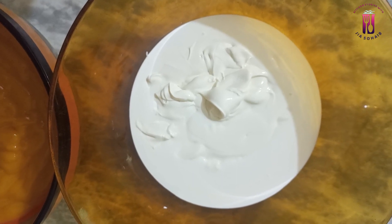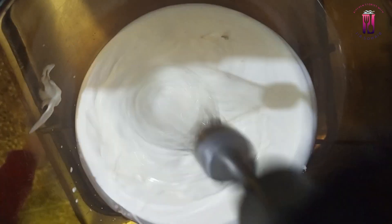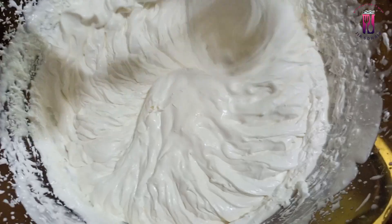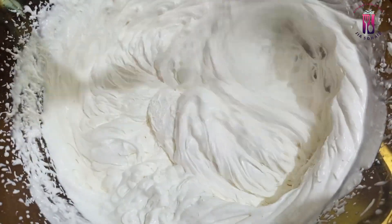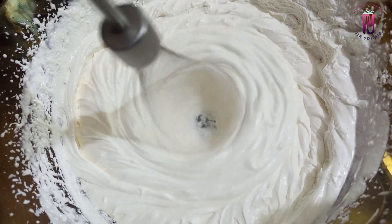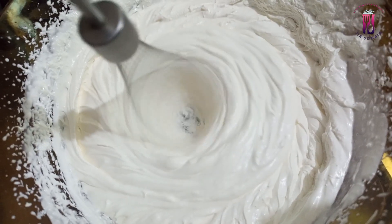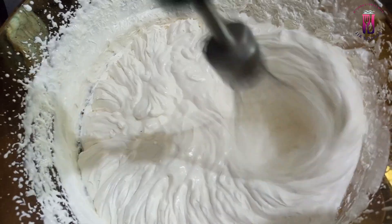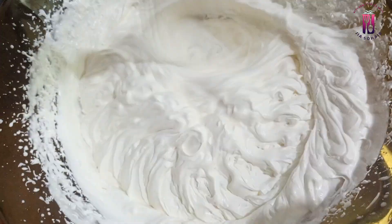I opened two packs of whipping cream. We have to beat the cream until the consistency becomes foamy. You will need to remember that 4 to 5 hours before whipping, keep the cream very cold in the fridge. If the cream is not cold enough, keep a bowl of ice below it. You can whip the cream for 3 to 5 minutes so the texture will be very good. In the video, I showed that I beat the cream for 3 minutes and it was very good.